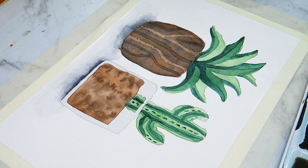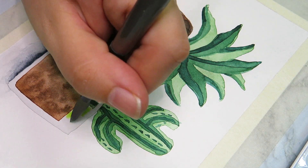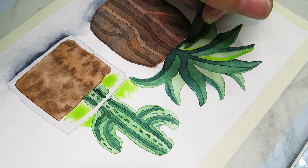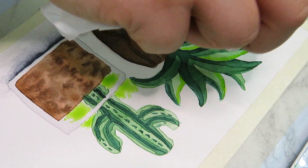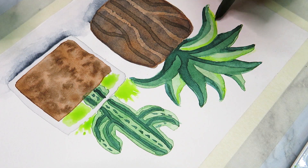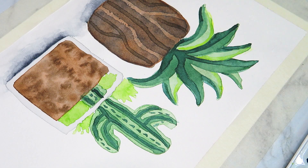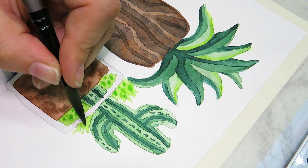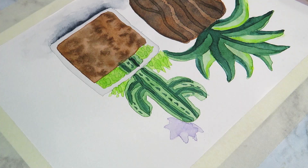For the glass pot with the cactus I went in with a very light wash of Payne's gray to set the base for where the glass would show through. After that I went in with some browns and greens to get the base shapes of the plants, and once that layer was dry I went over the top and added details — putting darker and darker patterns on the plants to get more detail and shading.